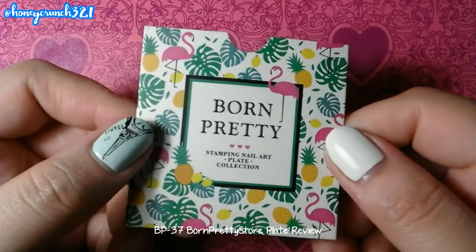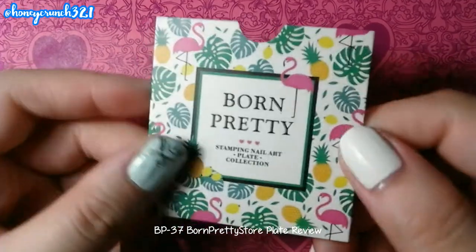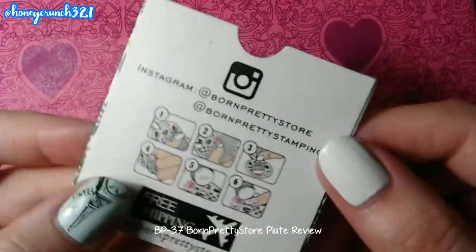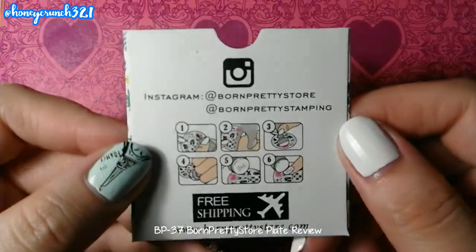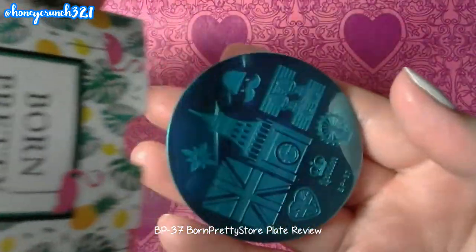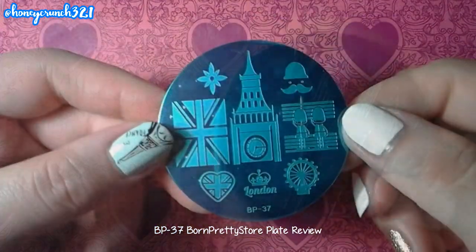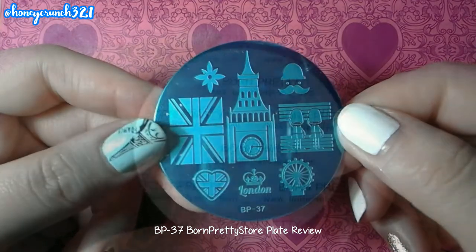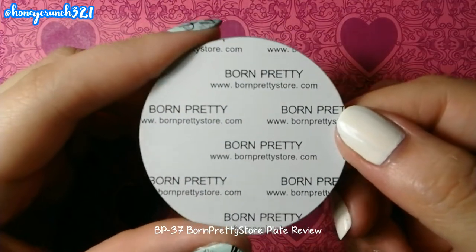Here's the plate. It's inside an envelope cover designed with pineapples, lemons and flamingos, and at the back you can see their Instagram accounts and their online shop. The plate itself is covered with a blue protective film, and at the back of it you can see their website.